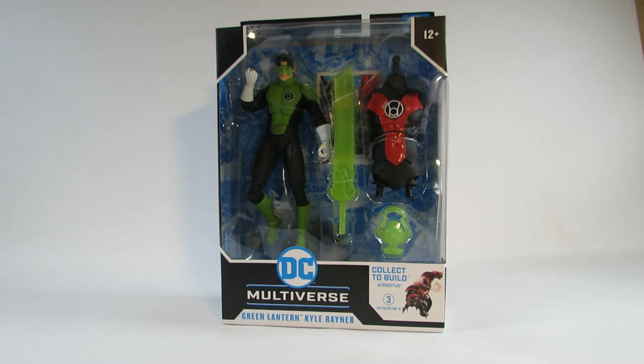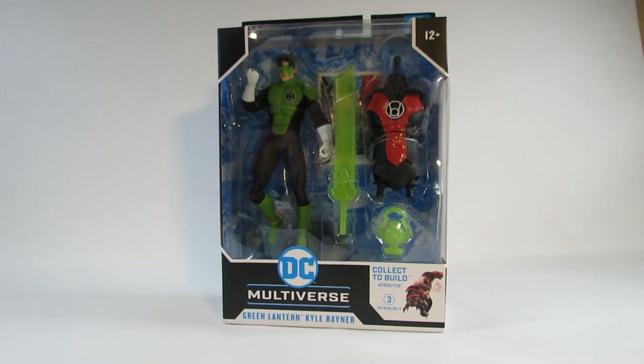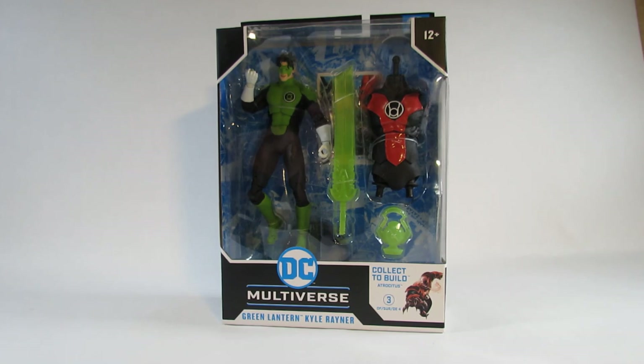Hello everyone, this is Hammertron here with a new action figure review for you. This time I am reviewing the DC Multiverse Green Lantern Kyle Rayner action figure. This came out in 2022 and I bought it through an online store that same year. This is part of the Blackest Night storyline from DC comic books, which was maybe ten years ago or more.